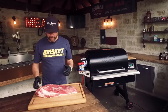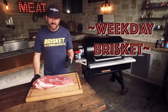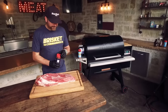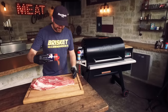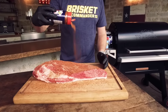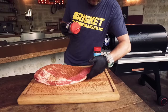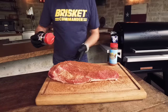Today we're starting with a prime grade full packer brisket. It's already trimmed — I've got a video on my channel on how to trim a brisket if you want to check that out. We're going to jump right into seasoning. I'm going to use our beef rub, Holy Cow. You can use your favorite rub, but this is a real popular Texas option, made right here on the south side of Fort Worth. MSG and gluten-free. I like to season up high, and I'm going to put two rubs on. I'm going to season the meat side first, and I'm going to cook it fat side up.